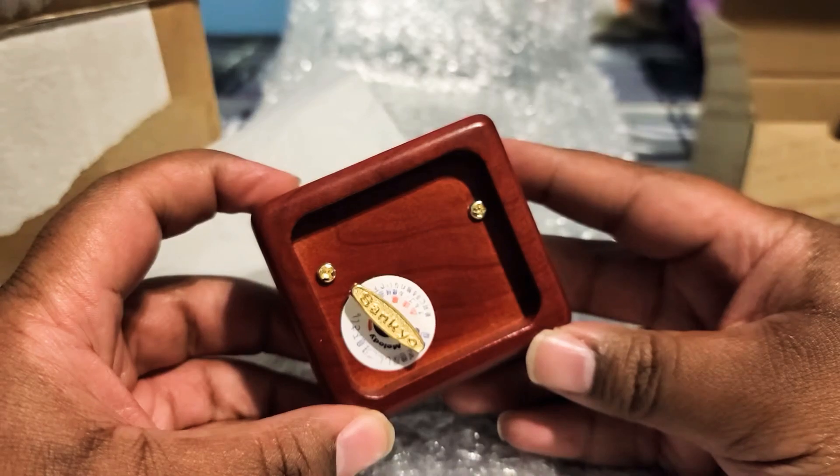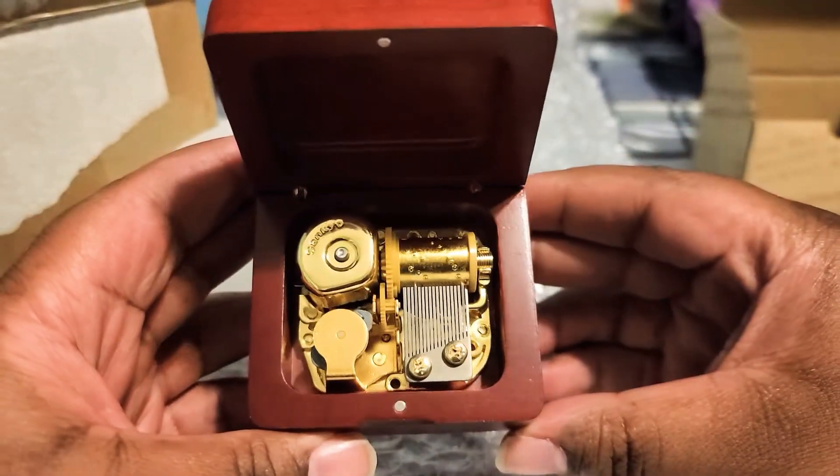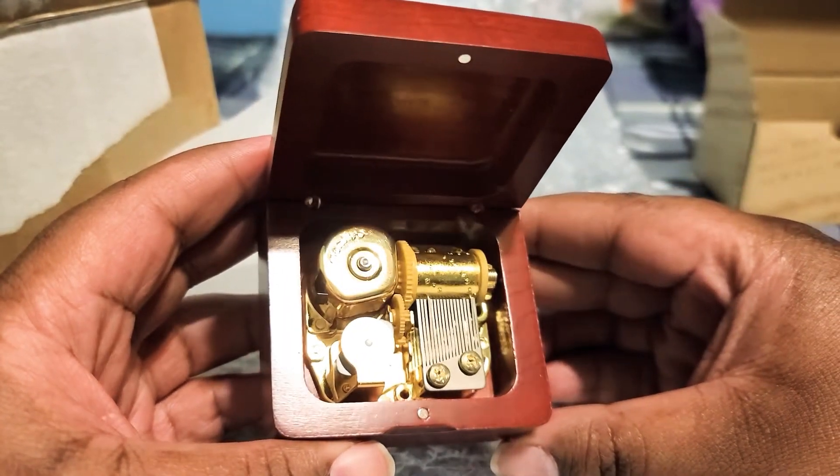There is the turnkey underneath the box, and yeah man, that's what it looks like.